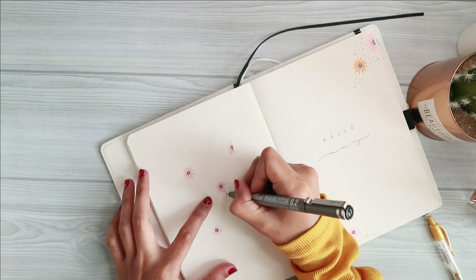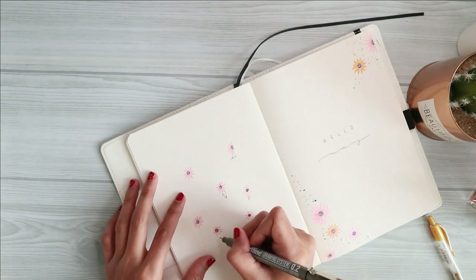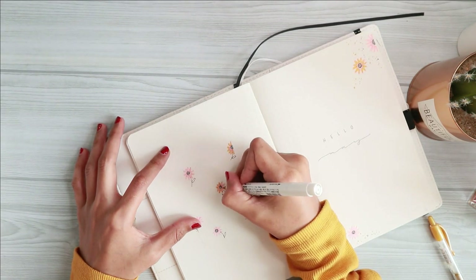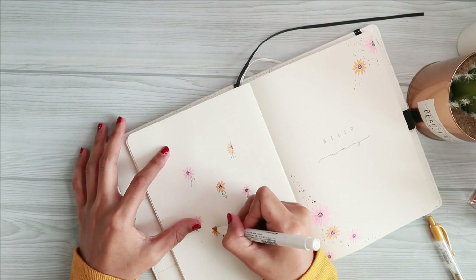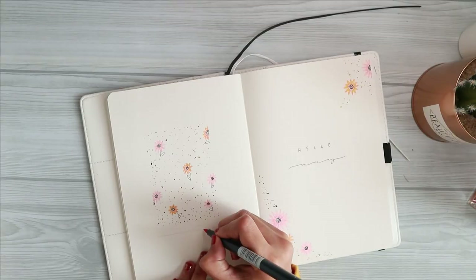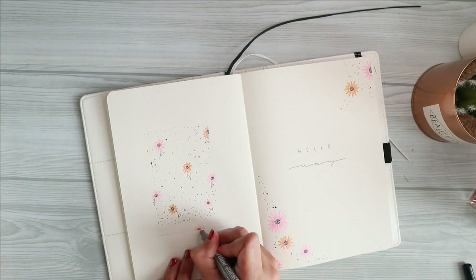Speaking of the art channel, I know I never really shared my art channel on my Instagram mainly because I do not want to break my feed, but I'm planning to do a flip-through once the journal is complete, so let me know if that's something you guys want to see. Back to this page, I finished the whole design by adding these little dots to fill in the empty space around the sunflowers.